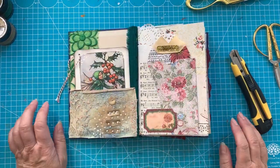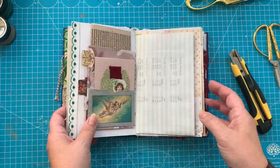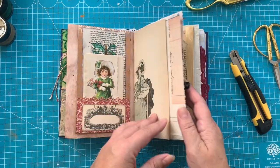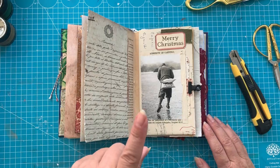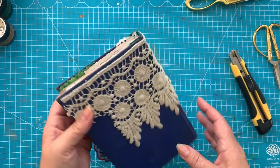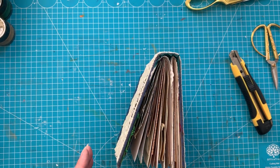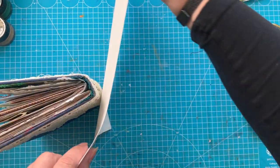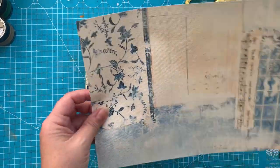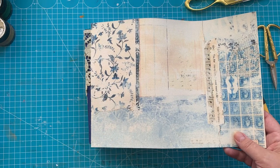This is going to be another kind of Christmas journaling adventure video. I'll show you first what I have done after I switched off the camera last time. What I'm going to do is enlarge the spine. That means I have to untie the signatures, and I'm going to make a soft cover spine. I'm still going to use the cover, but I'm going to replace the spine. I picked out one of Crafty Cat's Blue Winter kit pages.